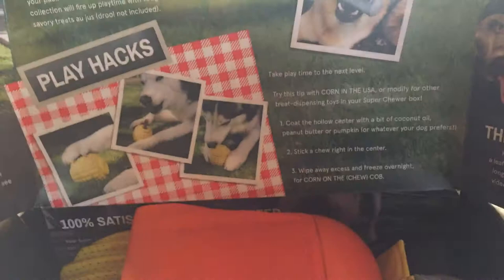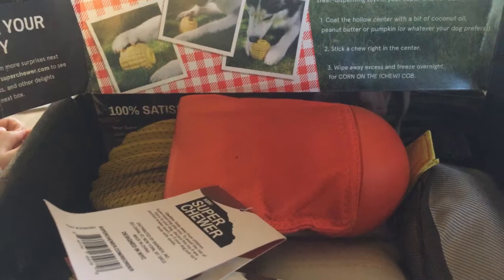It has a guarantee, so if you don't care for it, they will make it right. There is the Super Skewer — it has the Bark branding on it, so this was made just for BarkBox.